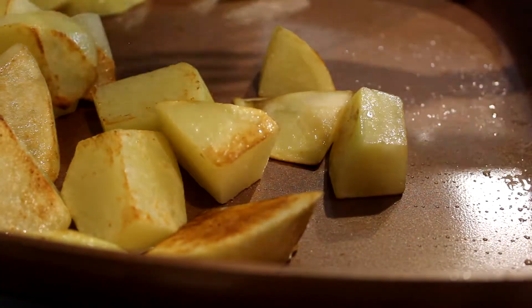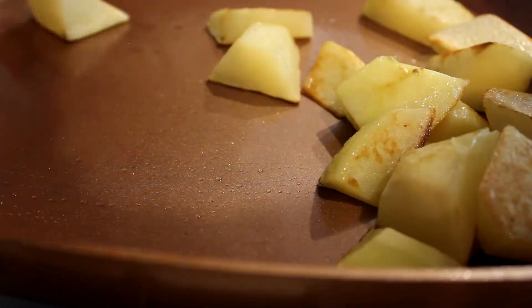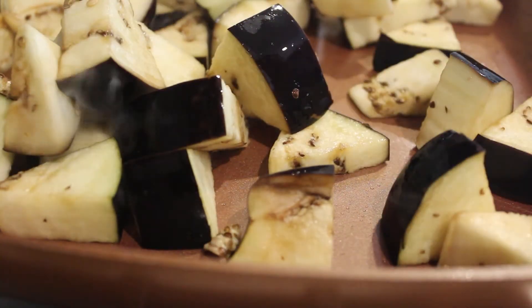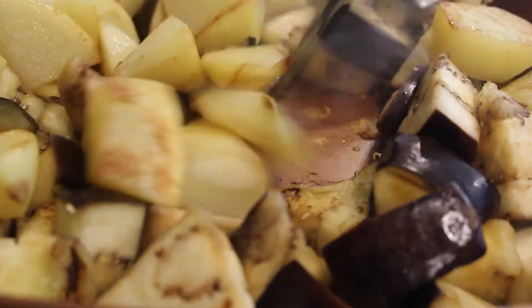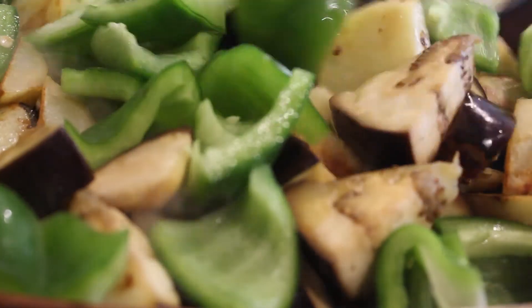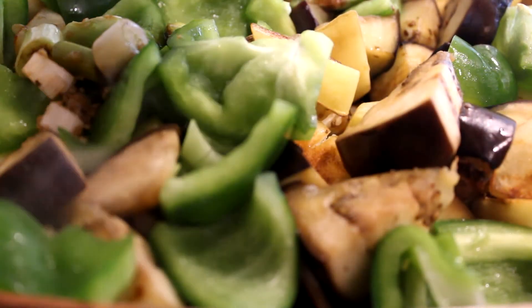When your first set of vegetables is golden and crispy — in our case the potatoes — set them aside and start stir-frying your second vegetable, the eggplant. Since we marinated the eggplant with salt, it softens very soon. Once it's soft, add back your potatoes, then add your peppers, which only take a few minutes to cook. After sautéing all the vegetables for two to three minutes, it's time to add our stir-fry sauce.